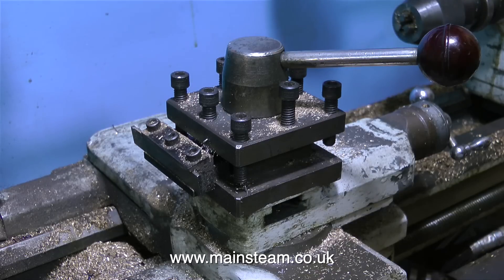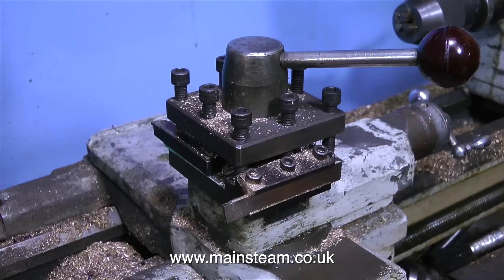On the larger of my lathes, the Smart & Brown 1024, I have a proper Dixon tool post. This was a very expensive piece of equipment, so rather than risk potential injury in the future, I wanted to fit a quick change tool post to the Boxford.